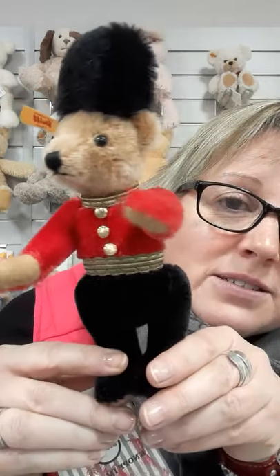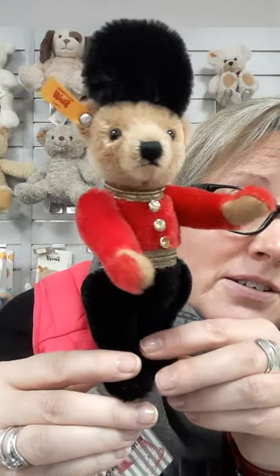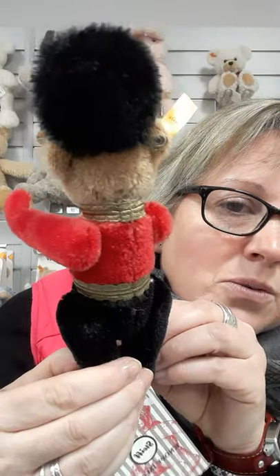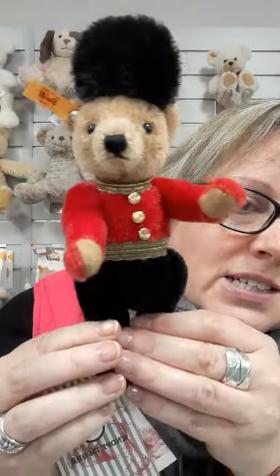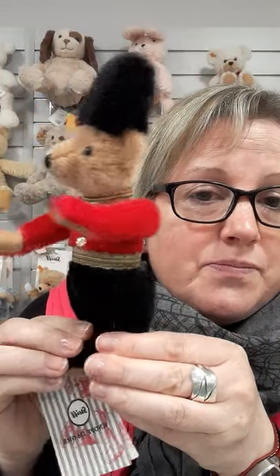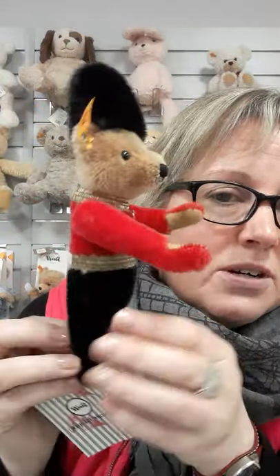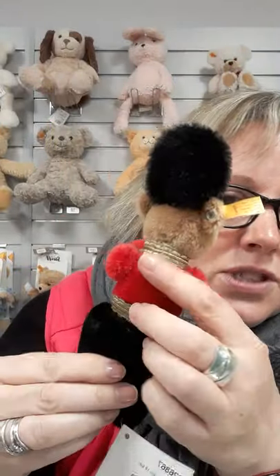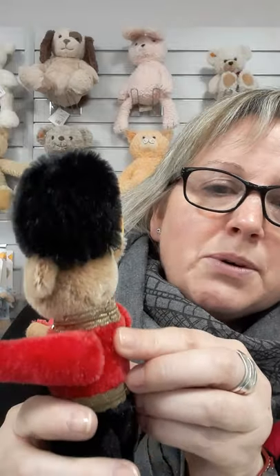If you love bears and you love London, this is certainly a possibility for you. What's nice about showcasing these on video is when you look at a picture in a catalogue or online you just get the flat image — this really brings it to life. You can see how chunky he is just on the body area. He's also got the little hump on the back, though you can't see it quite as much because of the neck collar.